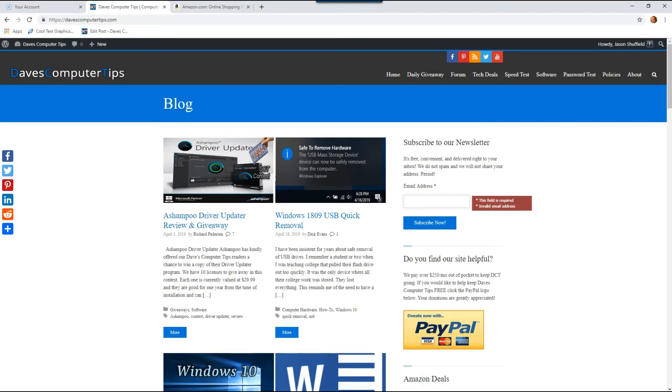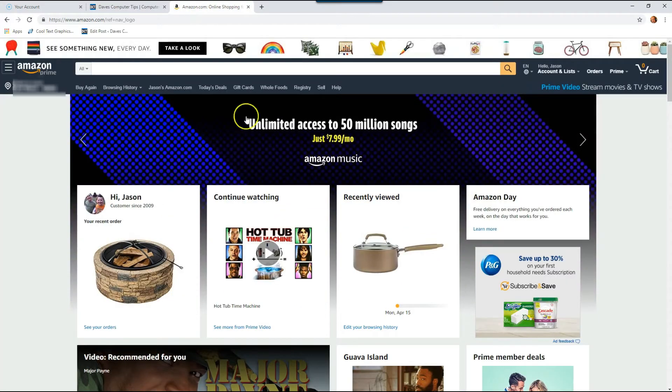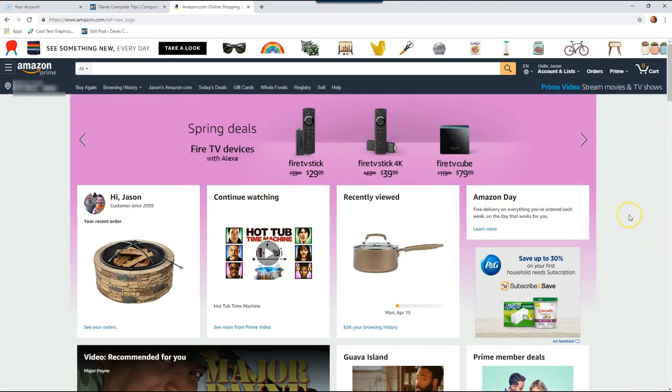We're going to use a PC to show you how to do it. I use the Google Chrome browser. First thing you want to do is go to Amazon.com and sign in if you're not signed in already. Now there's a couple of ways to get there — there's the long way and there's the short way. I'm going to show you the long way first, because I think it's very important for you to know more than one way to get to any section on your account.